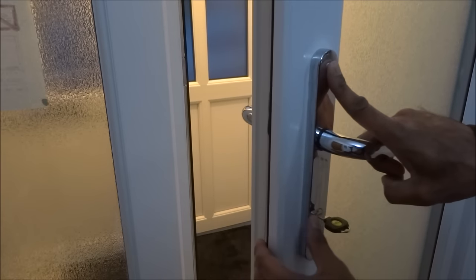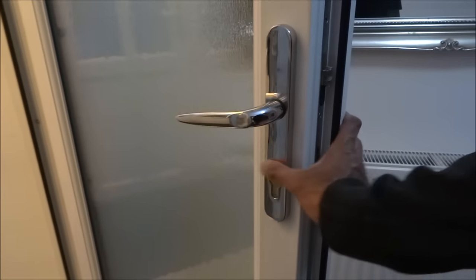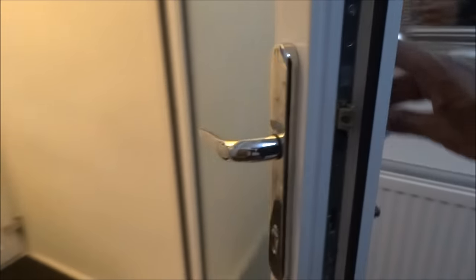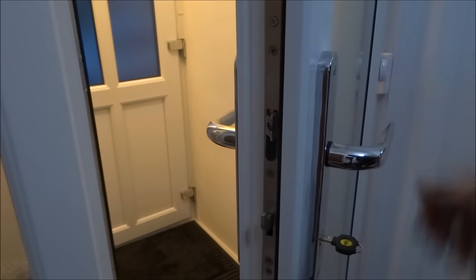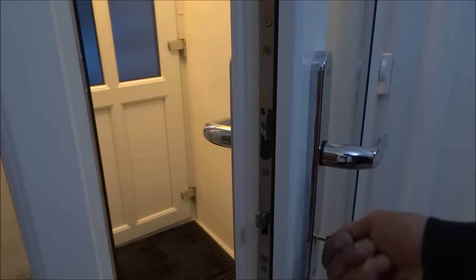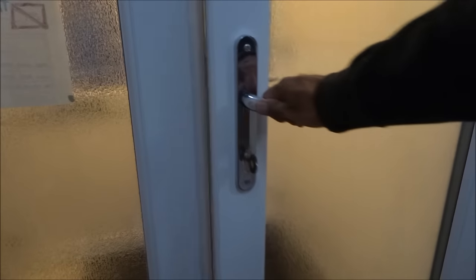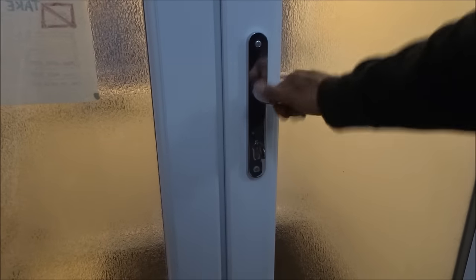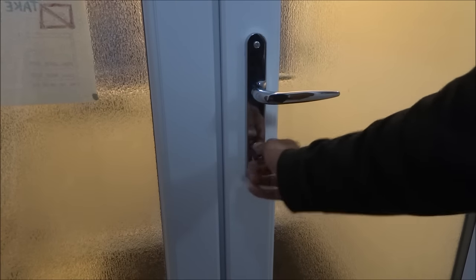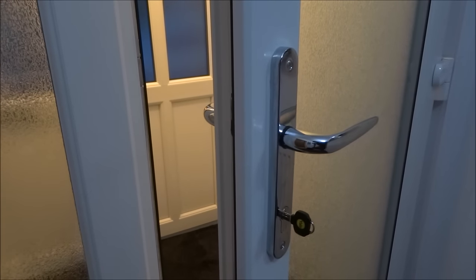I've completed tightening the handle back on. Just to show — the key is in there and it's flush around here, and this side is flush as well, so that's good. Just to show the lock in action — pull that, and there you go. Turn it back again — simple as that. Hope it's helped anyone thinking of changing the locks on their door and fitting high security locks. Thanks for viewing, and don't forget to like and subscribe.